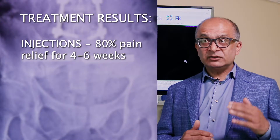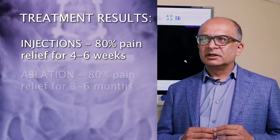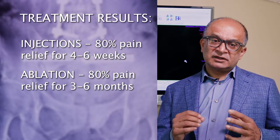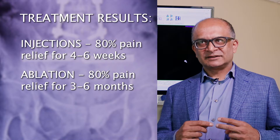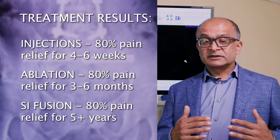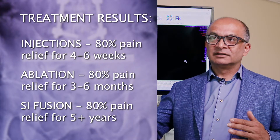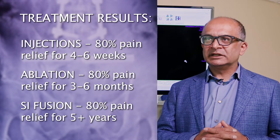The data shows that at about one year, 80 percent of your pain should be gone, with a residual 20 percent that is manageable. Injections can get you to 80 percent less pain but come right back in four to six weeks. Ablation can deaden the nerves but they grow back at three to six months. SI fusions studied over five years show pain levels remain flat, with about 85 percent of pain eliminated permanently.